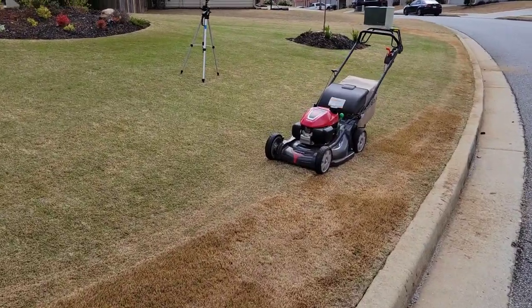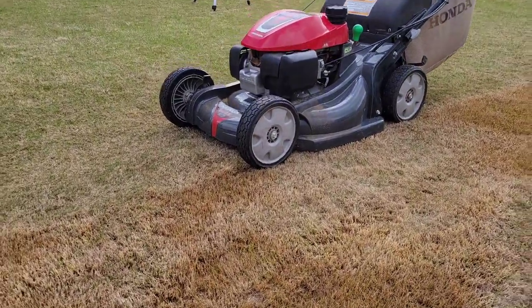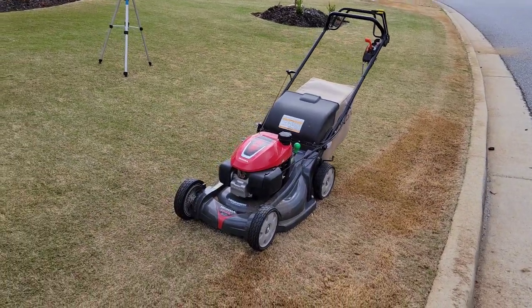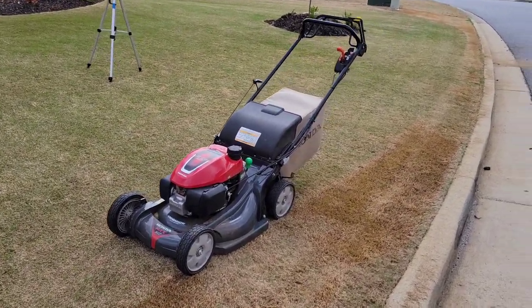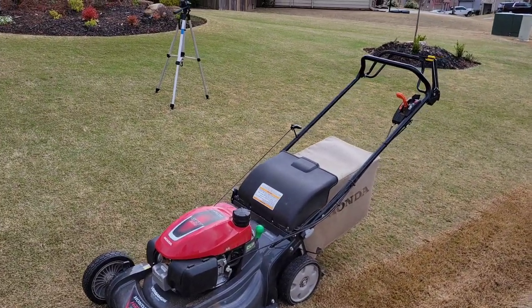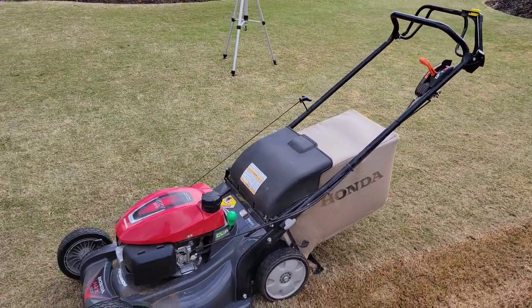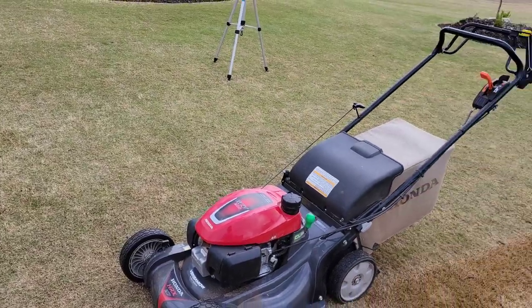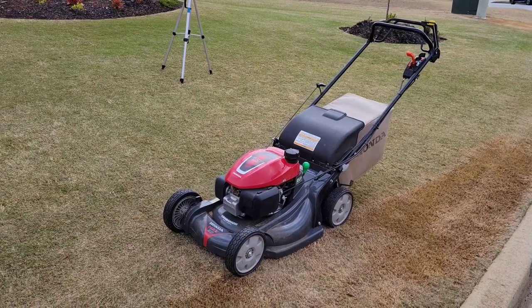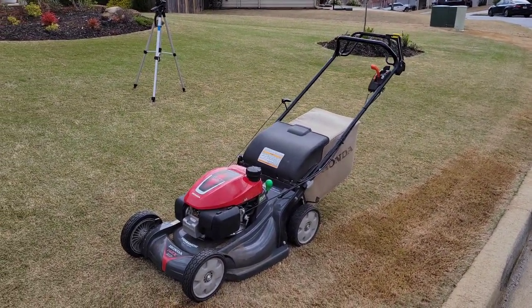I've got the fringe taken down here with the Honda on the lowest setting. It looks pretty ugly right now, but that's just the nature of it. I'm dumping these clippings in the back of my truck. From here, I'm going to clean it up and go a little bit lower with the reel. A lot of people — you're going to have to kind of step down in notches. You don't have to just drop your mower to the lowest setting because it's going to stall out most of the time. Even on this one with a good engine, I still had to bring it down in a couple of different steps. Now I'm going to get out the reel and go even lower.